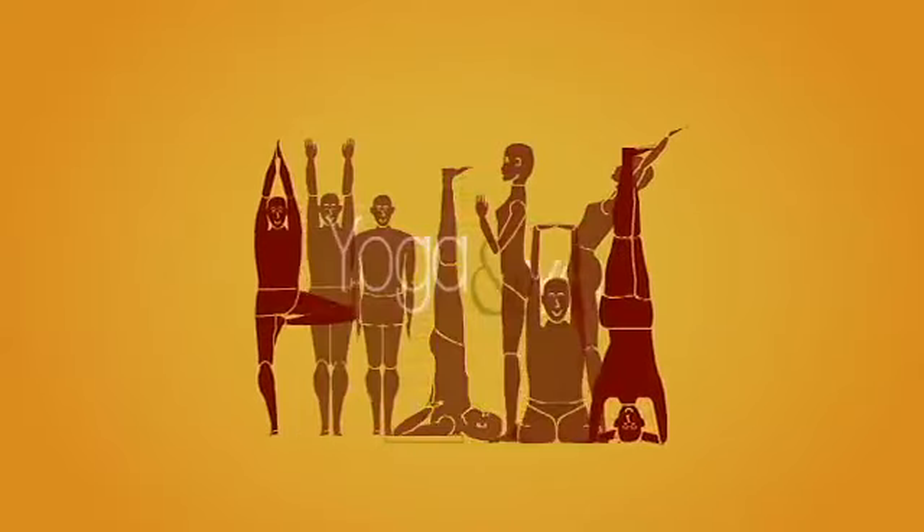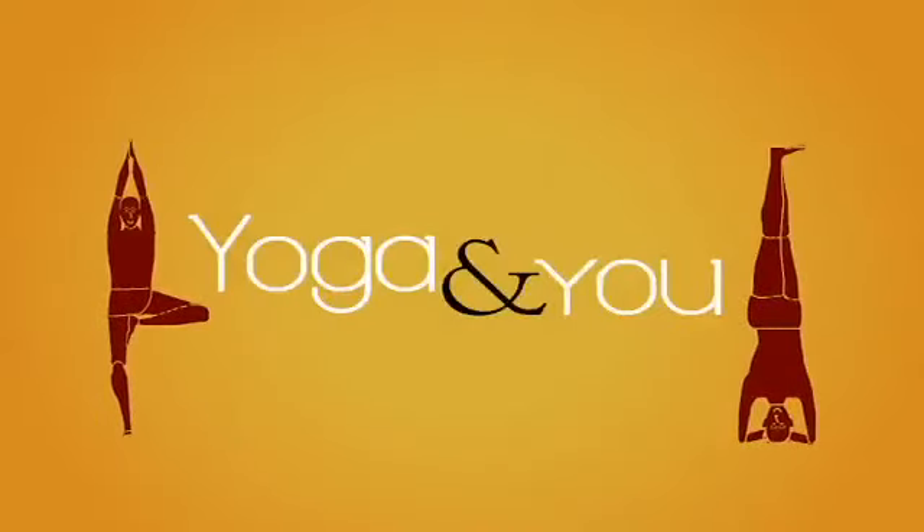Hi, welcome to Yoga and You. I am Divya Rolla. Today our focus will be on a posture that almost all of us are familiar with: Virabhadrasana.